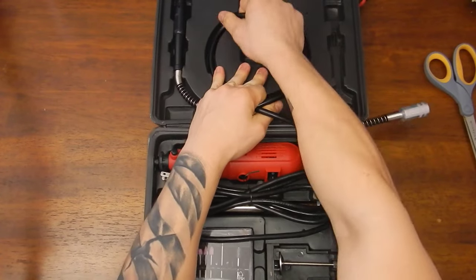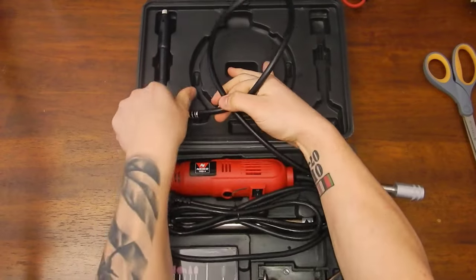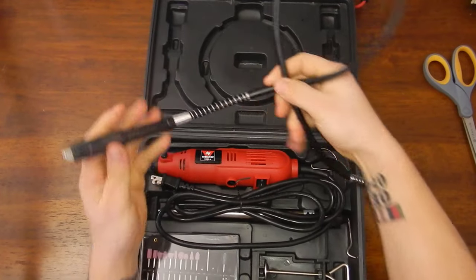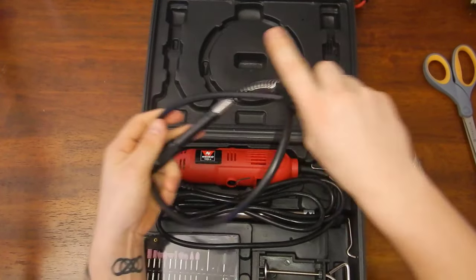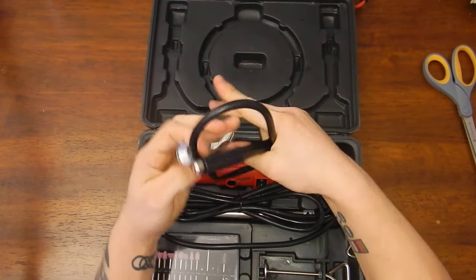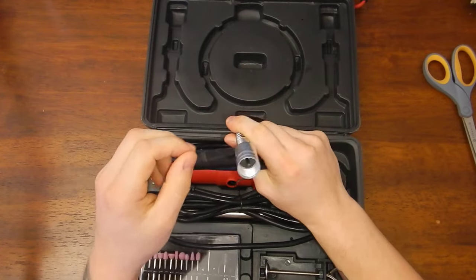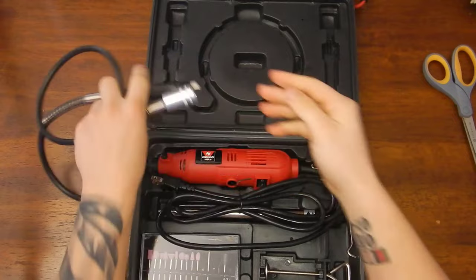The first thing coming out of the box is the extension for the bits. I have one on my other Dremel and it's basically the exact same thing. You just remove the end, put that on, put your bit in there, and it works great. Definitely handy.